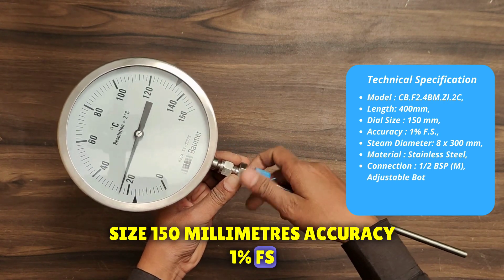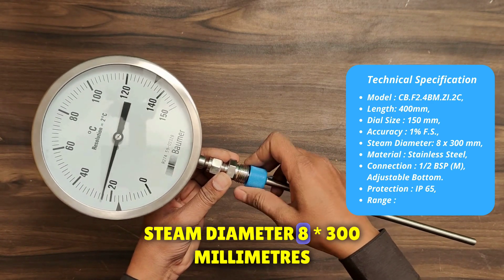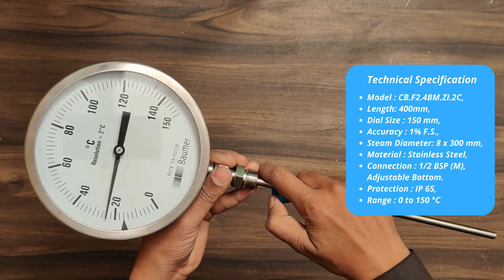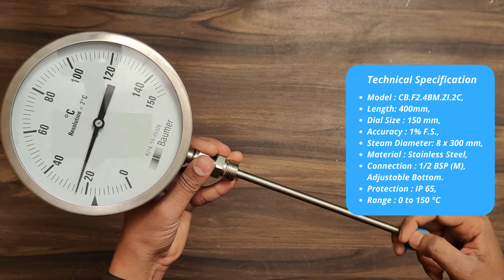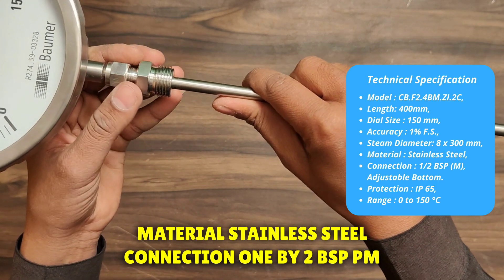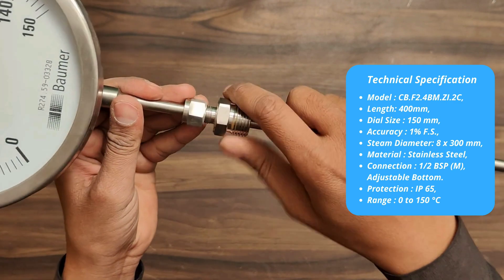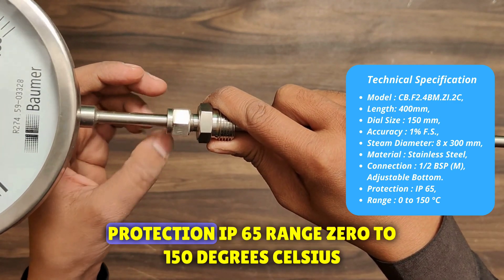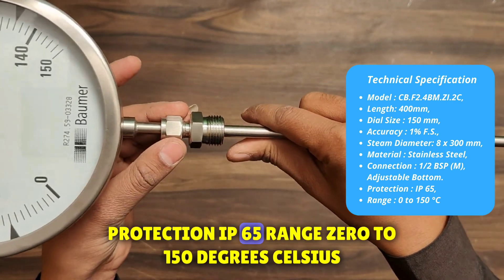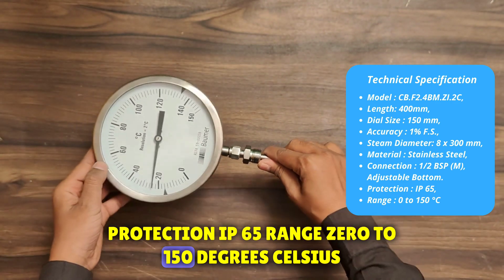Accuracy: 1% FS. Stem diameter: 8 × 300 mm. Material: stainless steel. Connection: 1/2 BSP M, adjustable bottom. Protection: IP65. Range: 0 to 150 degrees Celsius.